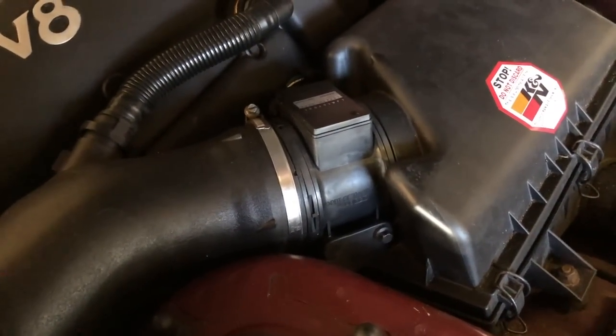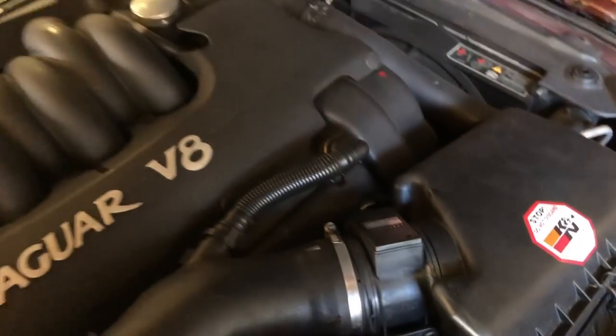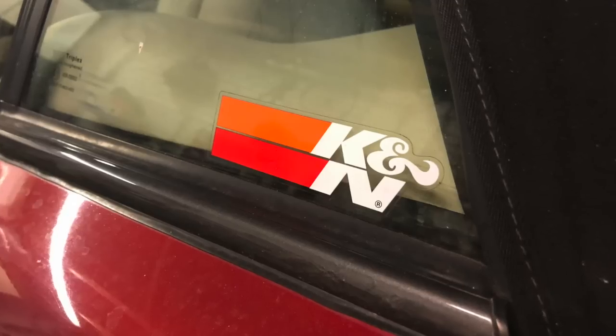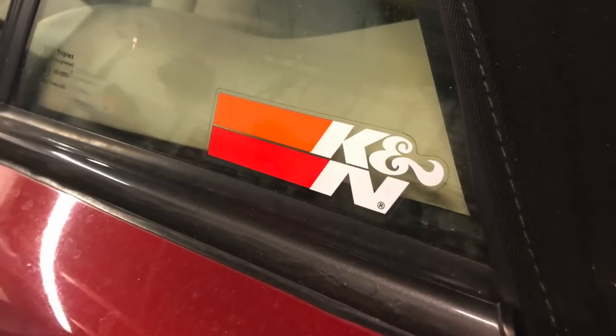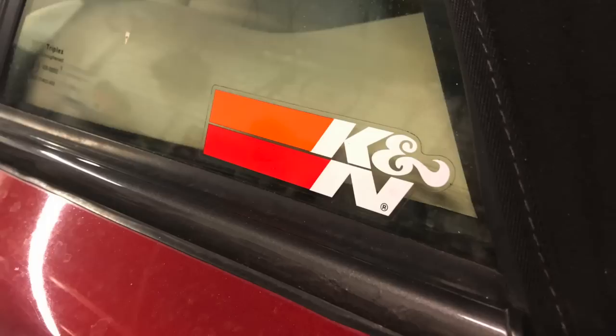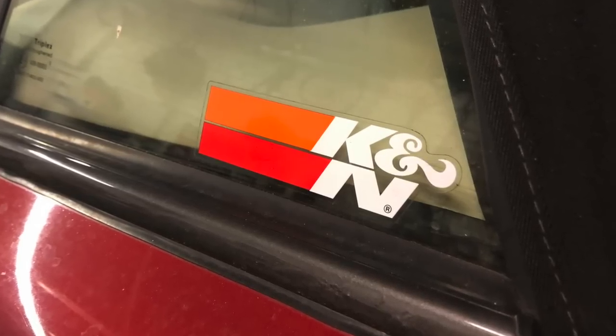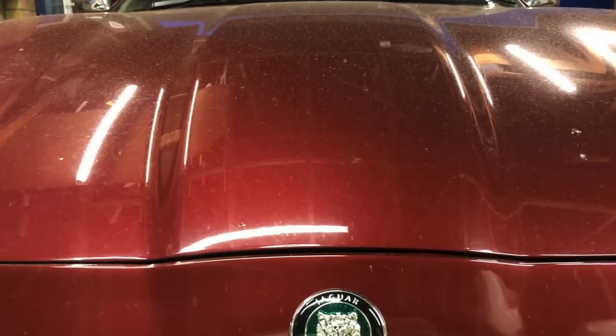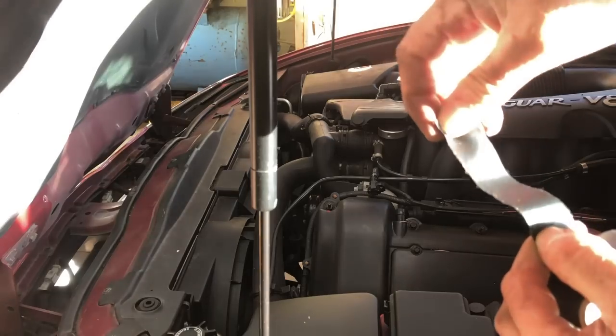Well folks, if you've enjoyed episode one of Tune and Maintain Your XK8, remember to check out the Secrets of the XK8 playlist as well - you'll enjoy that series. Please subscribe to To The Garage, give us a comment, give us a thumbs up, click the bell icon, and you'll find out when each new episode comes out.